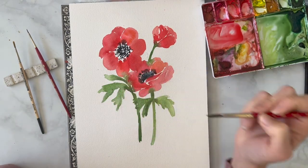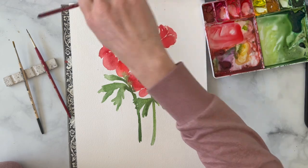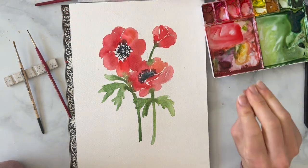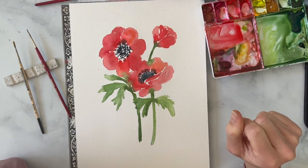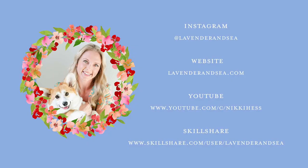So there you have it — really simple anemones. If anybody knows how to phonetically pronounce that correctly, please let me know in the comments. I hope I didn't irritate too many people, but I hope you guys enjoyed this tutorial. I look forward to teaching you a new flower next week.